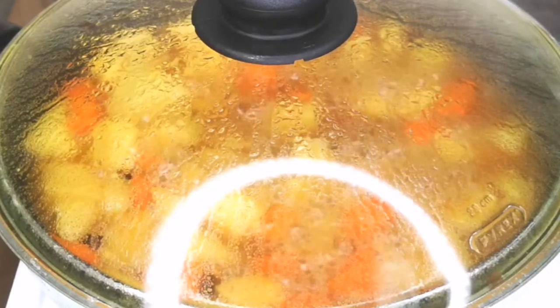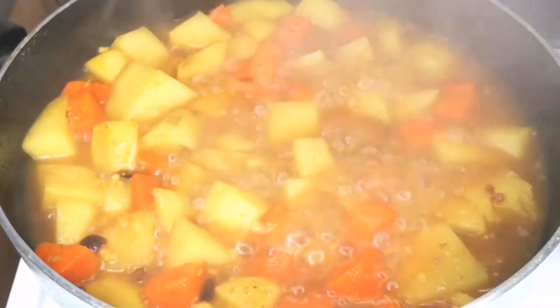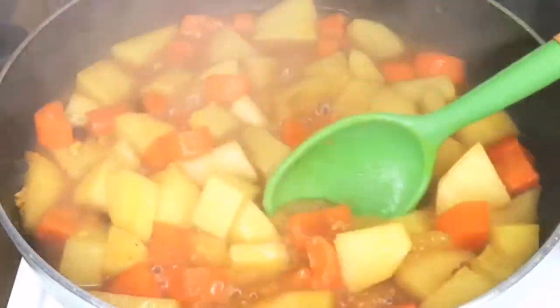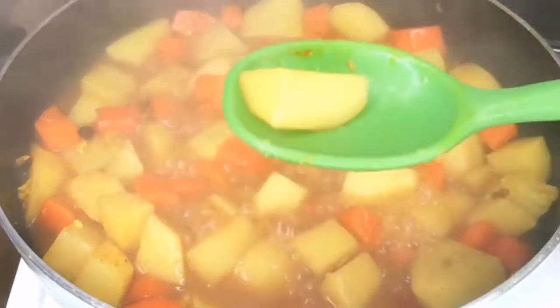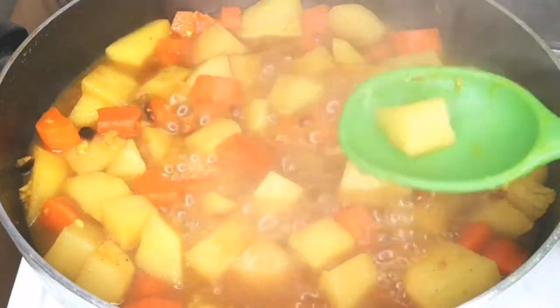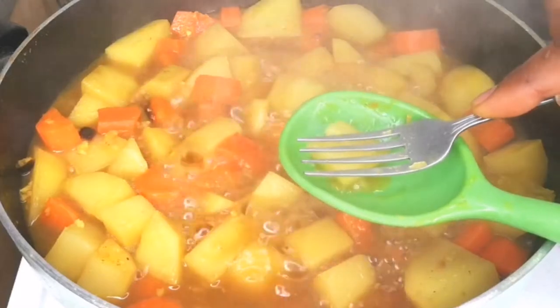After cooking the carrot and potato for 20 minutes, check on it — use a fork to test if the potato and carrot are soft. I like to add ingredients like spring onion and bell peppers almost at the end of cooking because I like them fresh, not overcooked. Once the potato is soft, I can add the remaining ingredients.